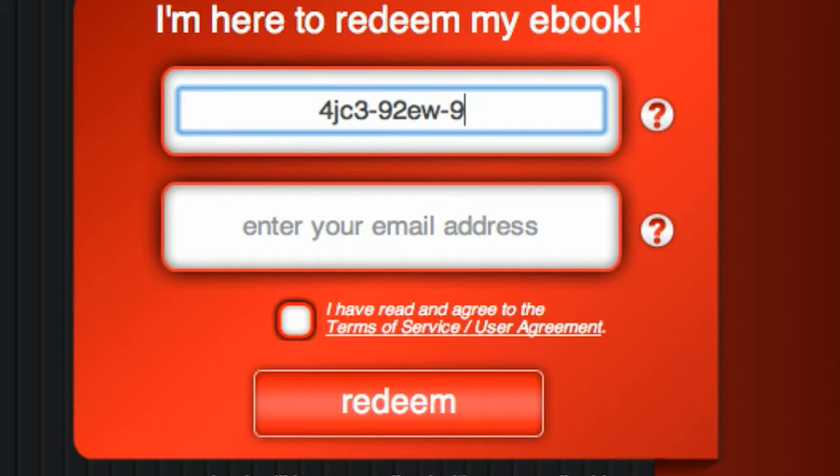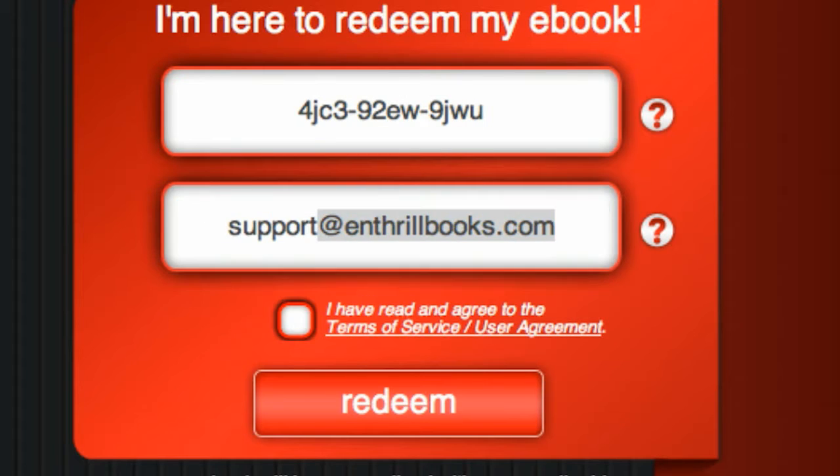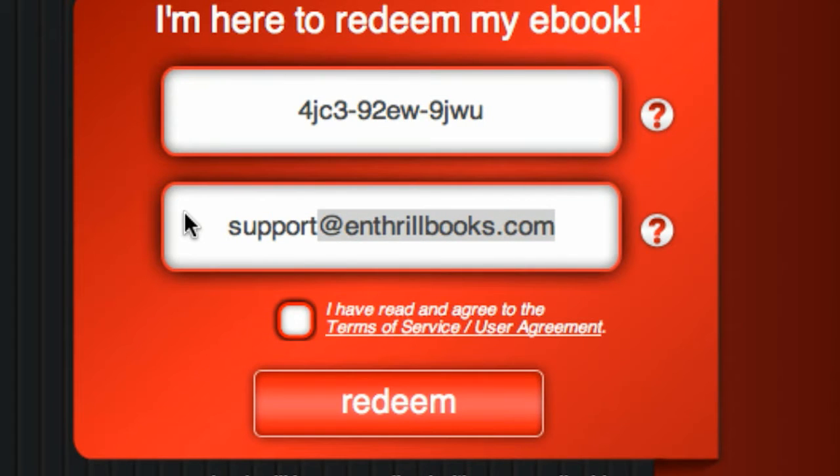Now type in your email address. Please ensure that you use a valid address, because we will be using it as the identity for your account, and if you ever need to log in and download any of your ebooks again, it will be required. Read through our terms and conditions and then click to accept. Now click Redeem.